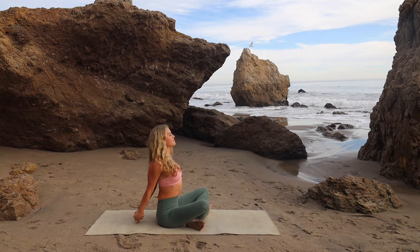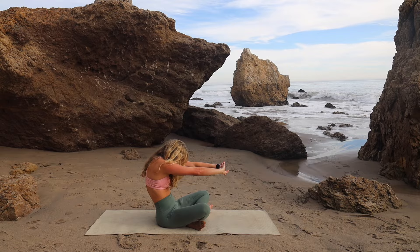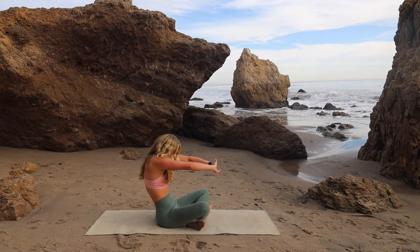We'll do that again. Interlace the fingers in front of you, press your hands forward, round out your back, create a C-curve through the spine. Then inhale, sit up tall, interlace the fingers behind your back, open your chest. One more each way — exhale, round, push forward. Inhale, arch, stretch back.